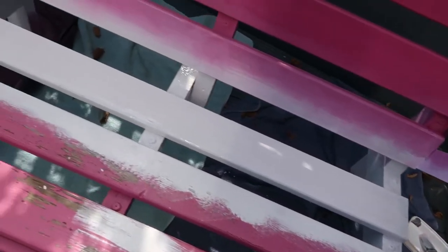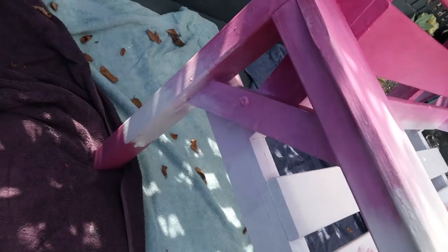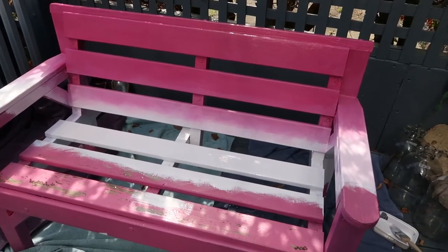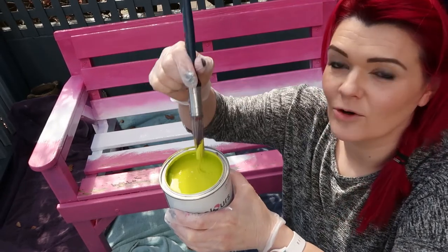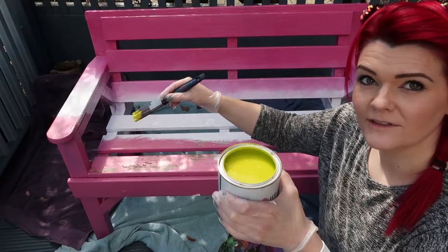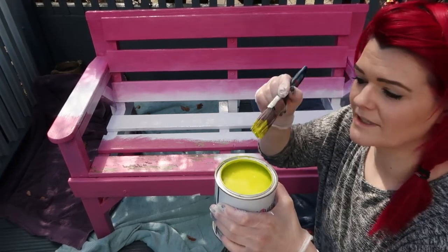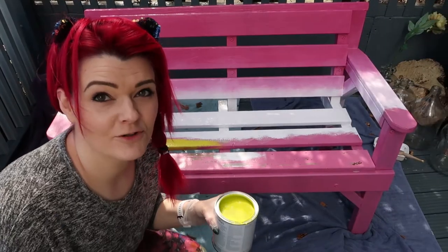I'm going to carry on and get back to you when the white's done. I've just gone round and blended using both paintbrushes with different colours, blending everything in as I go — even the sides and the back of the bench. So that's how we're looking so far. Going to move on to the lime green colour now. I'm going to go round and paint everywhere I think I want the lime green to be, and then blend the lime and the white together. I suspect this could take a few coats.